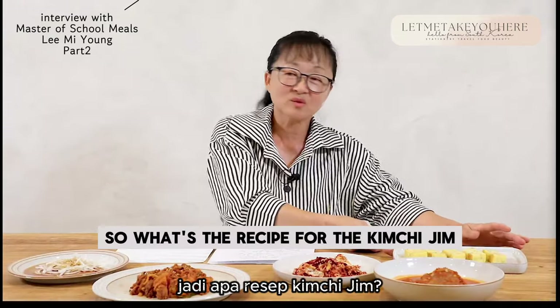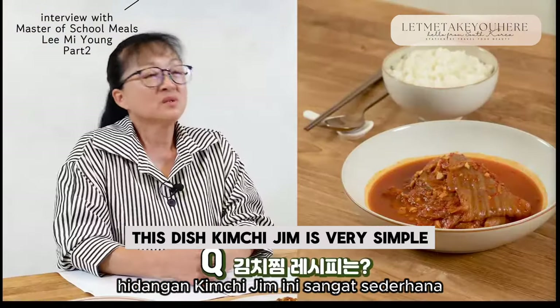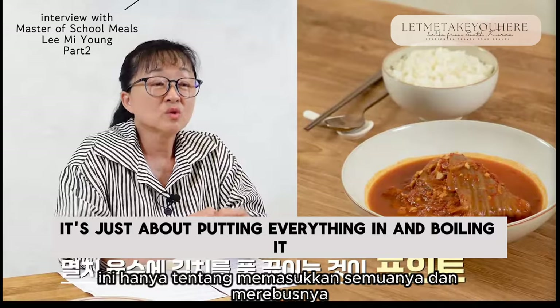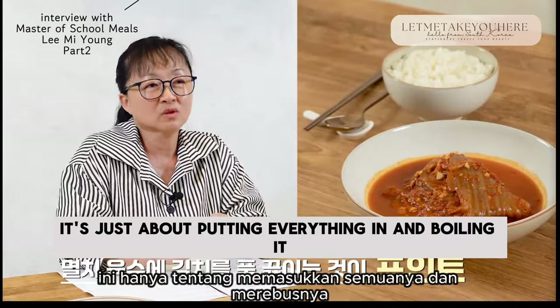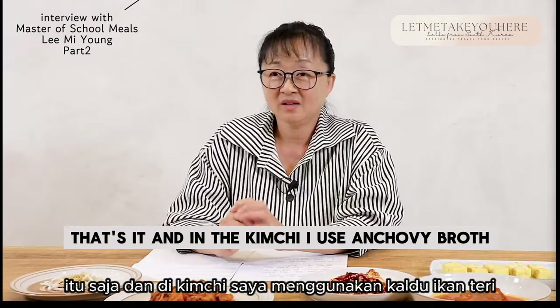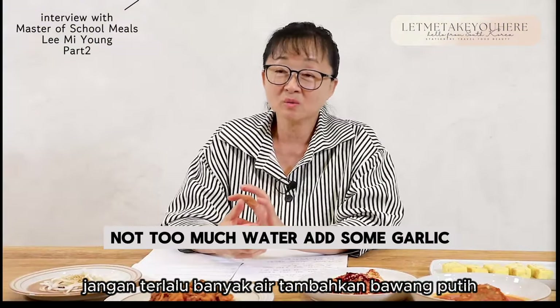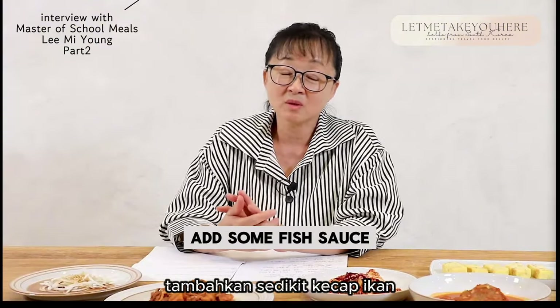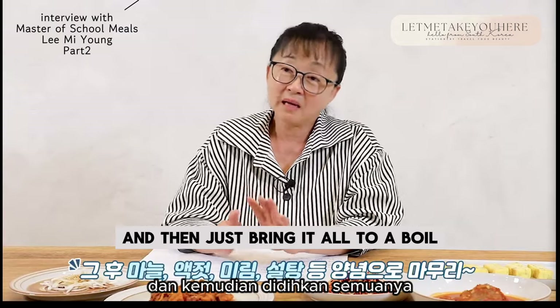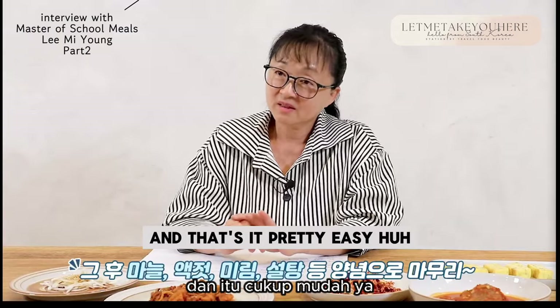So what's the recipe for the kimchi jjim? This dish is very simple — it's just about putting everything in and boiling it. In the kimchi, I use anchovy broth, not too much water. Add some garlic, add some fish sauce, add a little bit of sugar and some mirin, and then just bring it all to a boil. That's it. Pretty easy, huh?